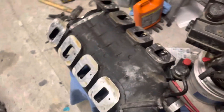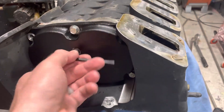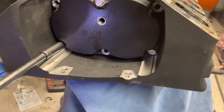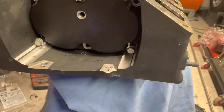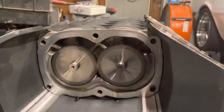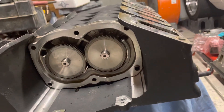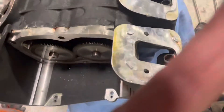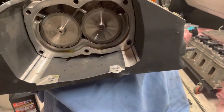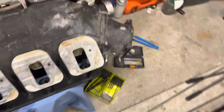I just thought I'd do a quick video because I couldn't find much on YouTube about it. I took the back cover off — I thought maybe I could open the rear and pull out the rotors, but I did this earlier and got all the oil out of it. I'm not too sure how to separate them actually — I guess once I get the coupler out, maybe I'll have a look to see if I can pull these out. But everything still looks pretty good.